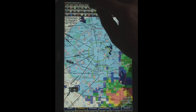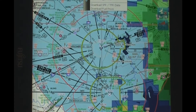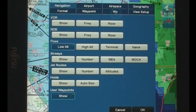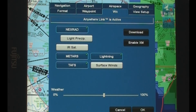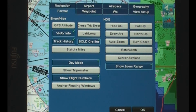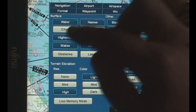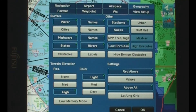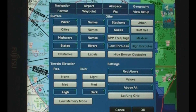We can go into the View Setup and into the weather section, where you can turn off light precipitation if you only want to see heavy precip. You can look at IR satellite, you can get METARs and TAFs, all that kind of stuff. There are other options you can configure, and you can configure each one separately for six different views, which is pretty slick. You can set the terrain to high resolution, light, medium, or dark, depending on whether you're flying in terrain where it's really important to know the altitudes.